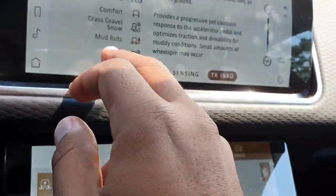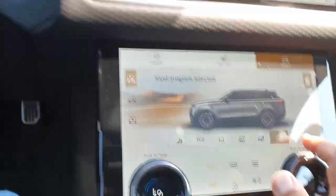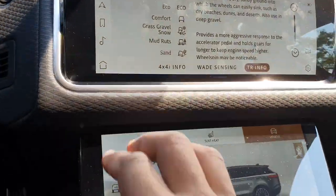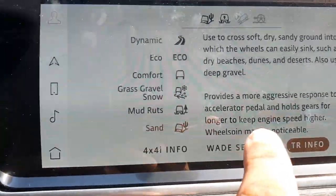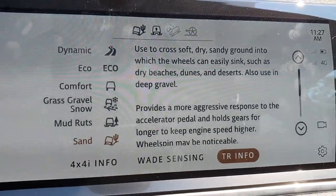So let's go into sand now. Sand is going to drop the suspension back down to normal height — it doesn't have to be in off-road height anymore. You can see sand has changed here, and it's telling you a bit more about what sand mode does.